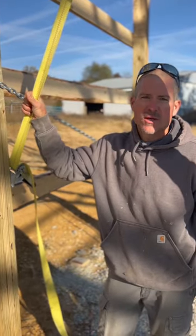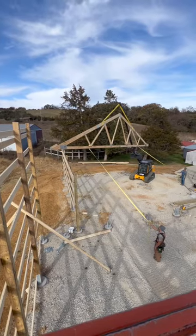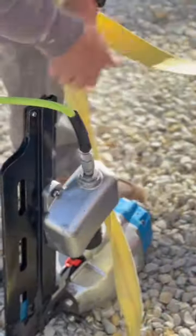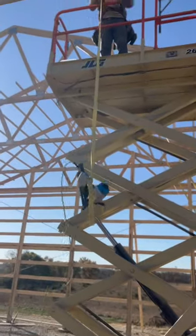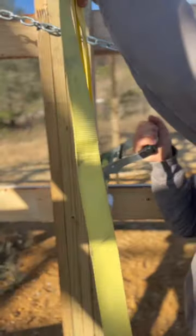All right guys, real quick, three things we use our straps for. One, we put one on each side of the truss so that we can guide it into place. Secondly, we use it to raise and lower our big jumbo nailer to nail in the trusses, because that's a lot easier. And three, it helps us lock the truss down once it's in place.